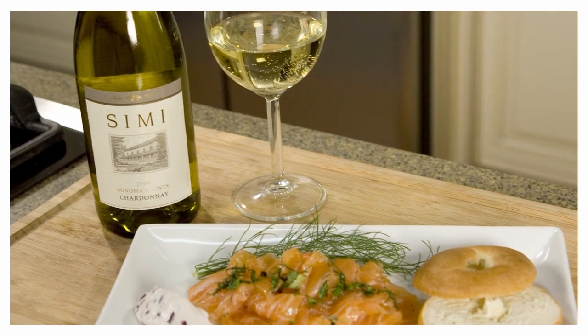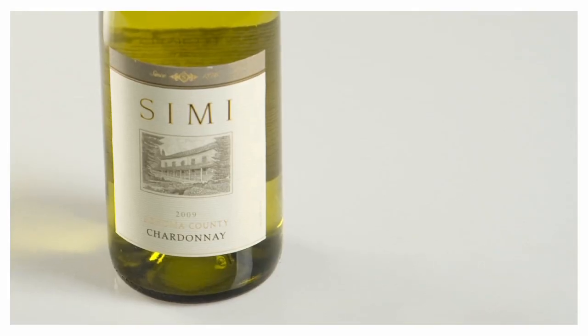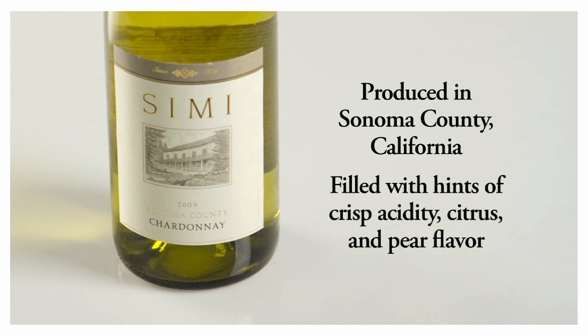Combined with the salmon, this recipe also features a great wine — Semi Chardonnay. This Sonoma County wine is filled with a hint of crisp acidity, citrus, and a pear flavor. It's not only an important ingredient for this recipe, but it's also a perfect complement to make a perfect meal.